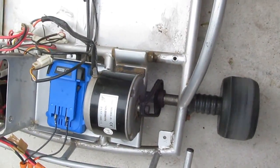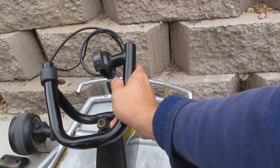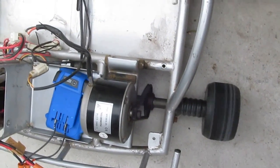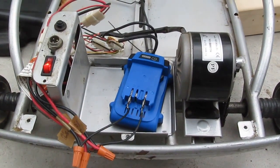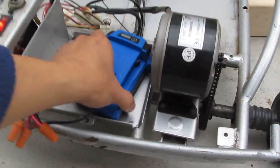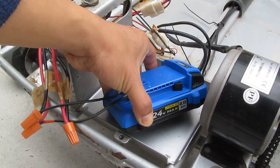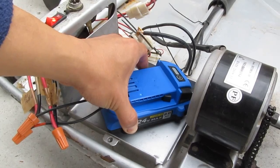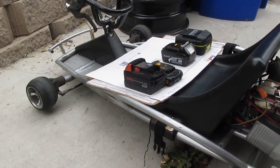It runs really well! I put it against the wall so it's not going anywhere, but you can see the difference. This compact 24-volt battery is only 2Ah. I even tried 3Ah and 4Ah 18-volt batteries and they still don't work on the 24-volt go-kart.